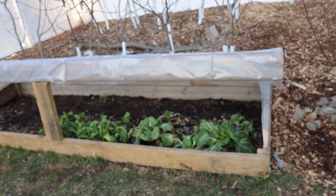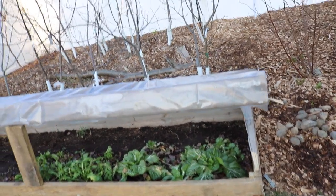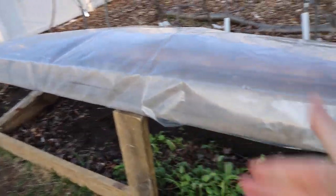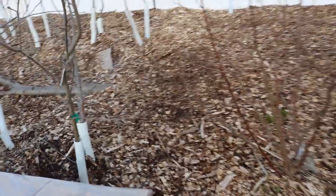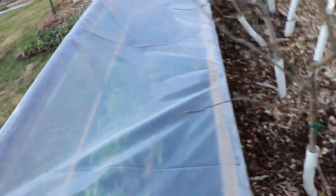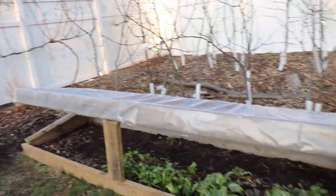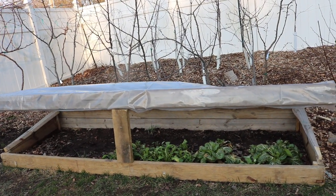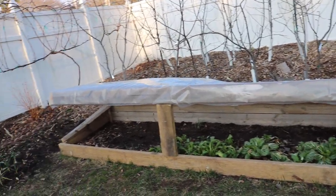Just get yourself some wood — I had a lot left over from raised beds. This plastic really doesn't cost all that much. You need a piece of wood to prop the thing up, some deck screws, and the whole thing is on a hinge on the back side that allows you to lift it up and down without it coming apart. I think it's a really awesome way of extending your season — totally recommend it. If you enjoyed this one, let me know down in the comments, subscribe, and check us out on Facebook and Instagram. We'll see everybody soon!